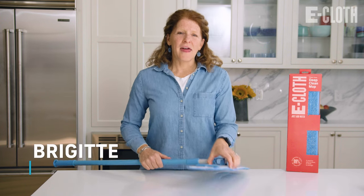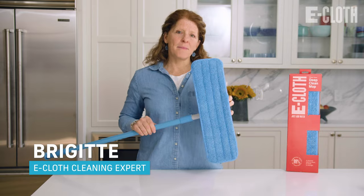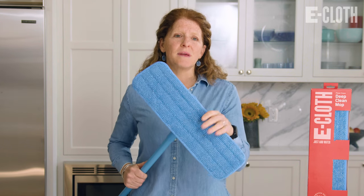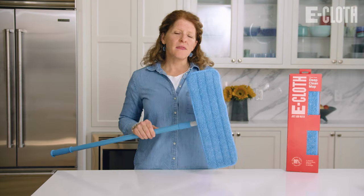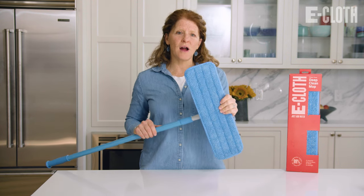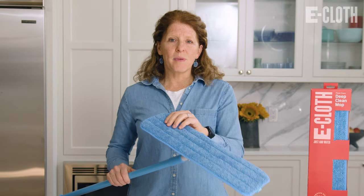Hi, I'm Bridget from eCloth, and I am so excited to tell you about the Deep Clean Mop. You are going to absolutely love it, and the reason why is because you only use water to clean your floors. There are no cleaning solutions necessary, and you will be absolutely amazed at how much dirt and grime our mop head gets up off your floor.